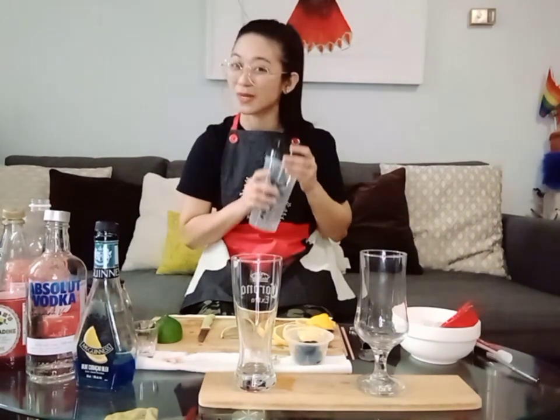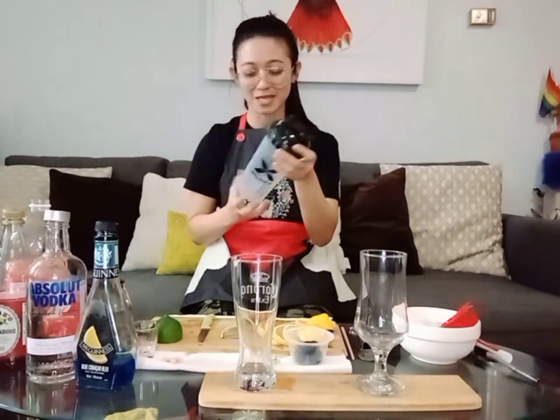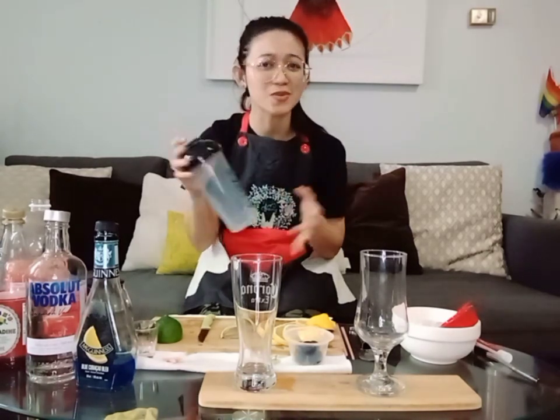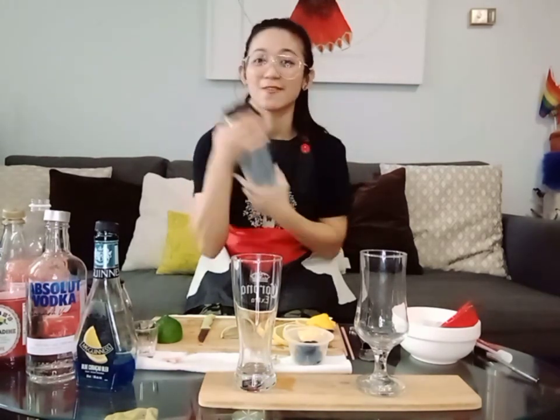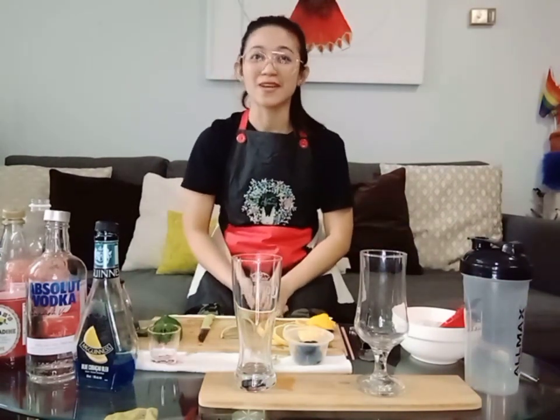We also need a bar shaker, but most of us don't have one at home unless you're a bartender. A protein shaker will do, as long as it will not spill any juice on the lid. And last but not the least, we have the jigger. So now let's start making our Island Night Sky.